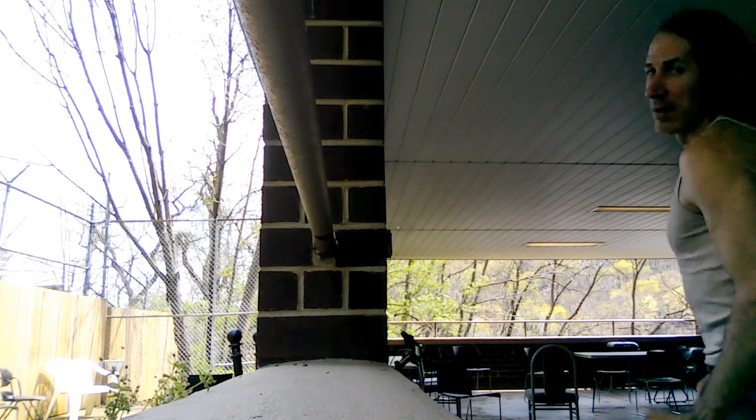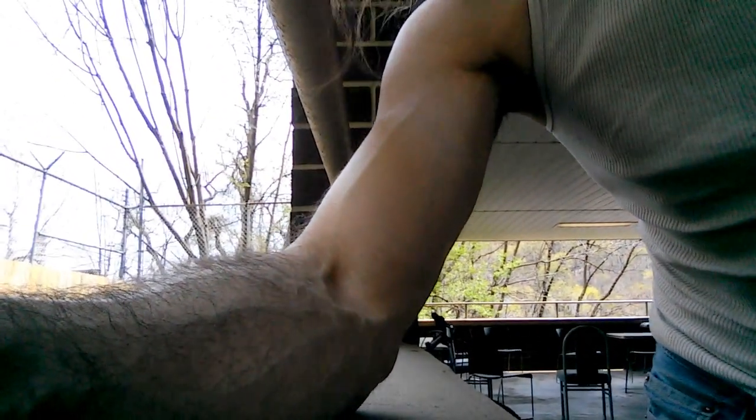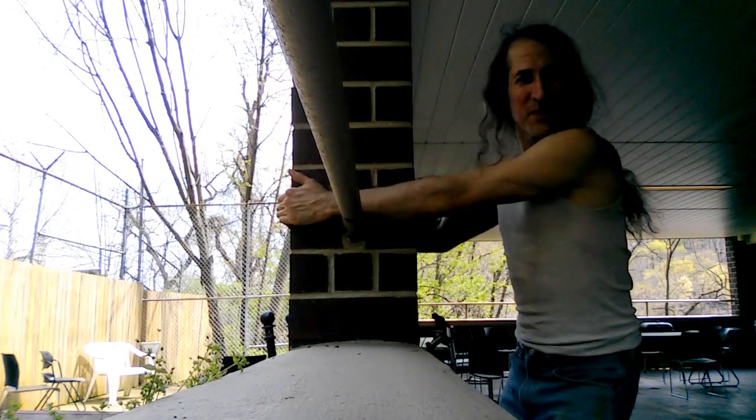All right, you guys, we're gonna do a video here today — if the wind doesn't knock over this camera. I'm gonna put it right here. I'm gonna show you the basic idea of this type of stretch.